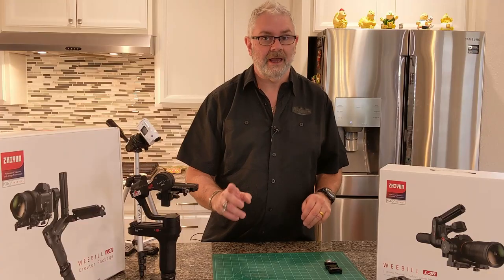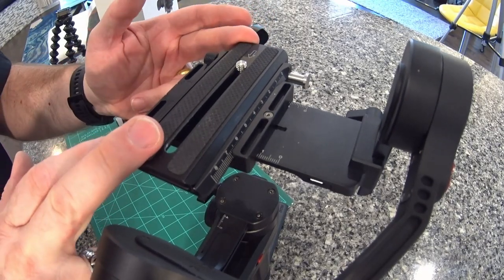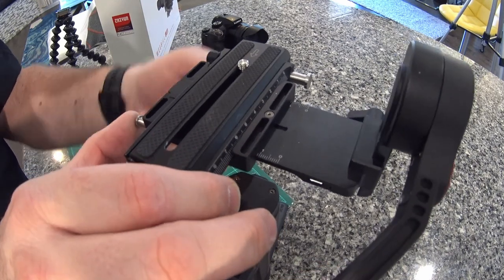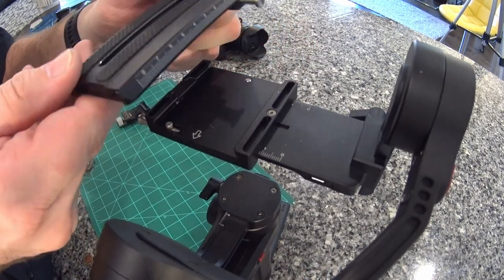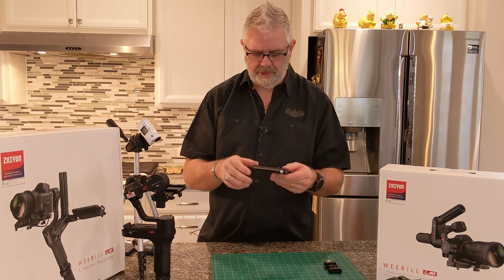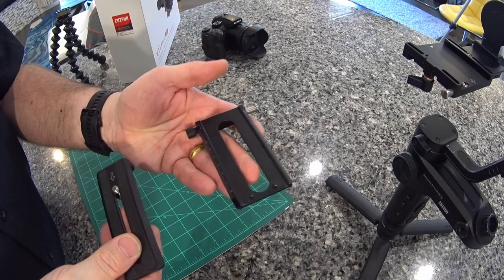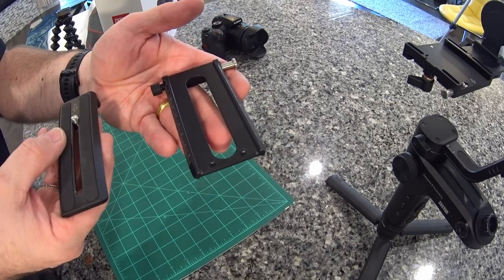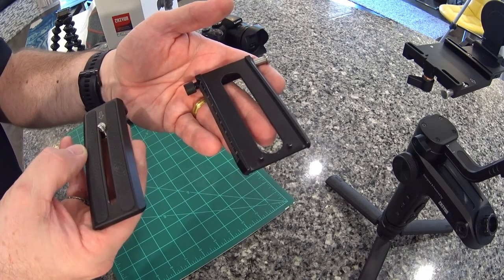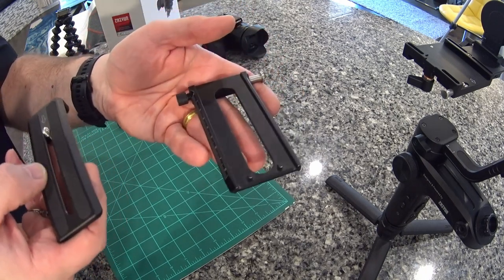So let's take a closer look at the double quick-release plates that they're referring to. This is the mounting assembly, and as you can see, you can remove these plates thus. If you've bought a Xeon Weebill Lab, you'll know that this is a double assembly. You've got the top plate, which comes off, and the bottom plate. So there are two plates here, and yes, they were quick-release. I did manage to remove them from the gimbal very easily.